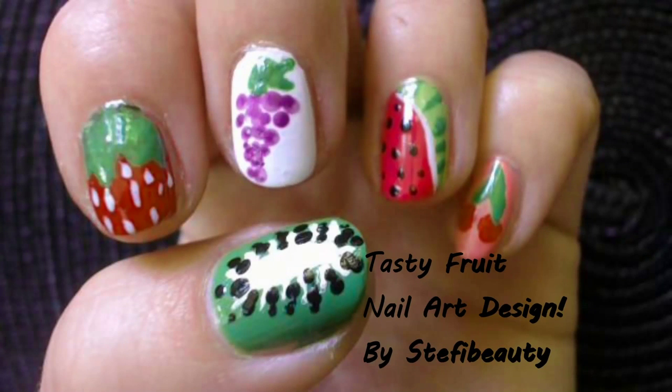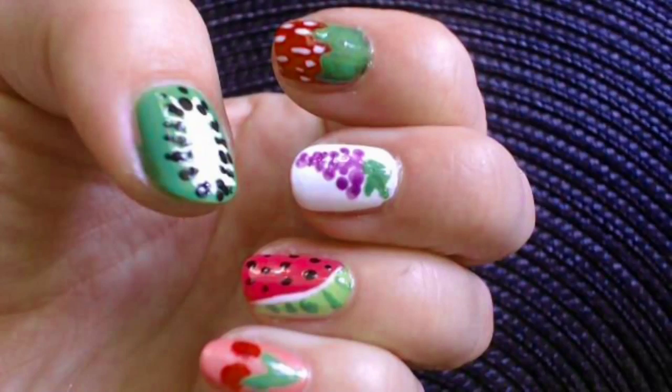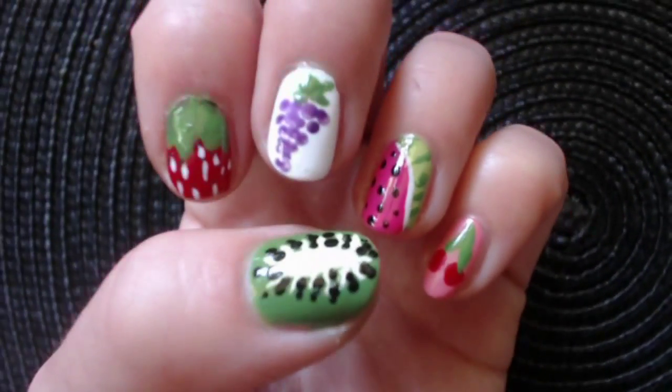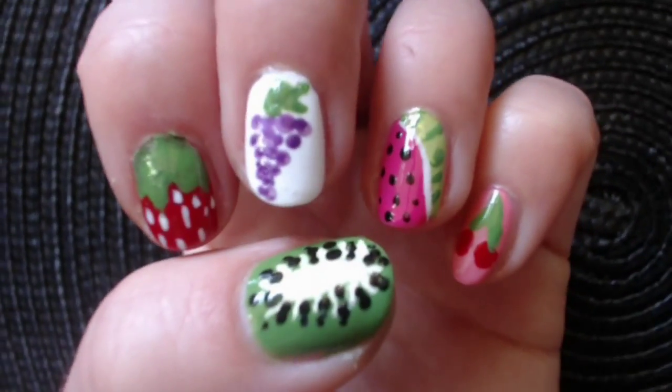Hi guys! Today I'm going to show you how to create some juicy fruit design on your nails. What's better time to dress your nails than this season, right? Let's get started and just have fun with it!